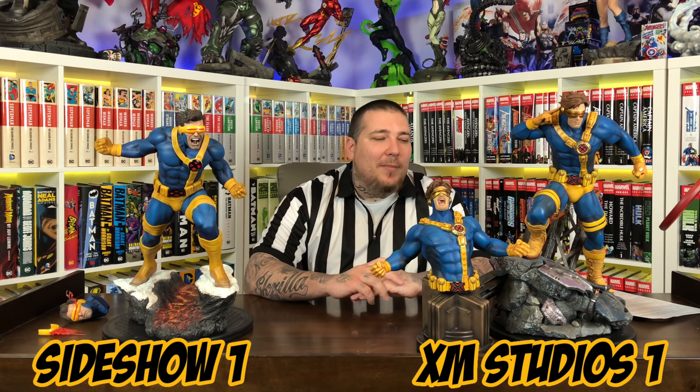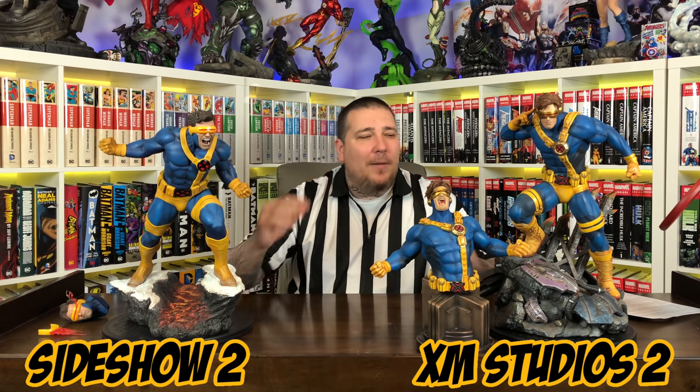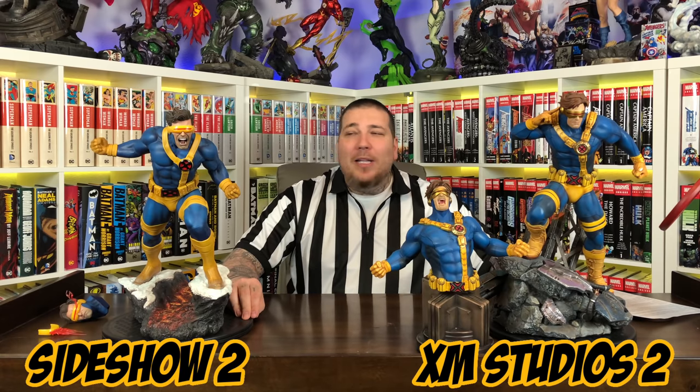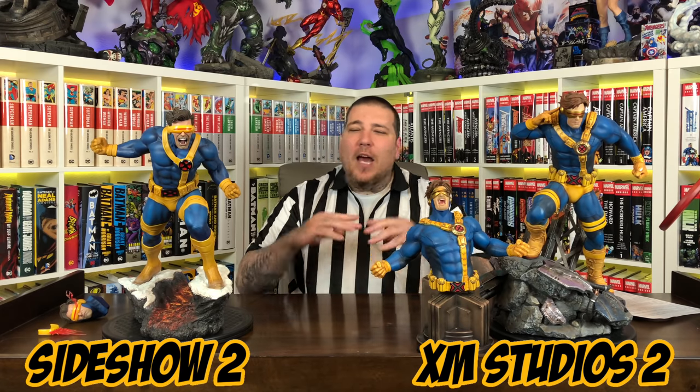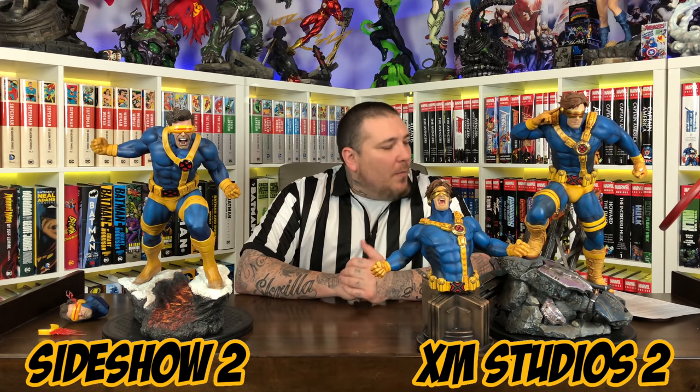Now we're going to talk about concept, and this is where it gets a little tricky. It's Cyclops in a semi-museum pose using his mutant ability with a low-footprint standard base. The Sideshow base is a rocky snow base made to go with other statues in the X-Men line, like Jean Grey and Sabertooth. The XM piece has a Sentinel rubble base meant to go with the other Sentinel rubble bases from the XM Studio line. The concepts are so similar it wouldn't be fair not to give it a tie — it's basically the same concept.